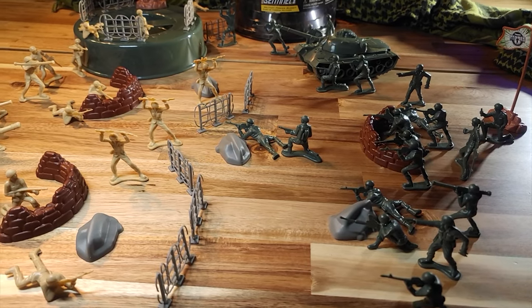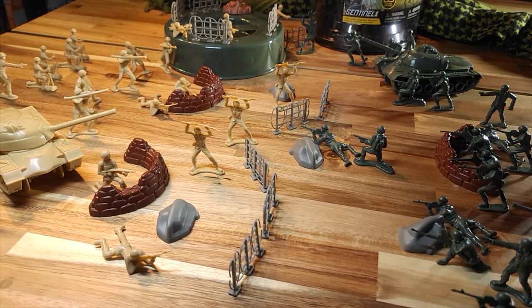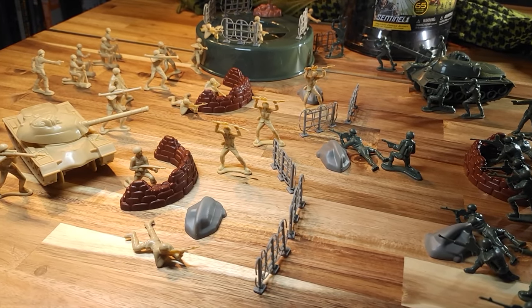I'm not one for speculation, but perhaps True Kids and Target worked out some sort of deal. For now, we remain on task. Let's recon.